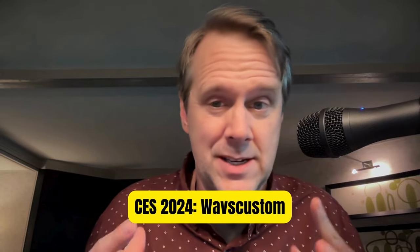That's W-A-V-S Custom dot com. They make custom fit in-ear monitors, and the cool part is you don't have to go to an audiologist to get scanned. They've got an app that uses the Face ID camera on your phone to scan your ears, and then you submit that scan to them once it's done.